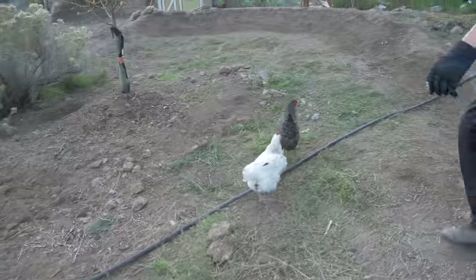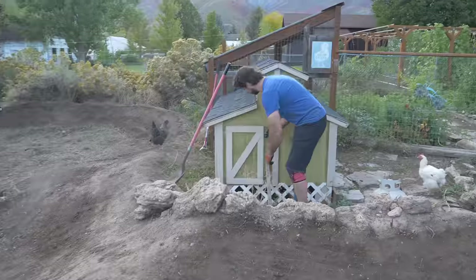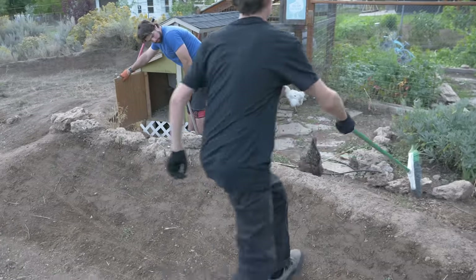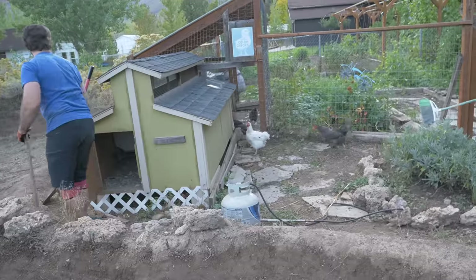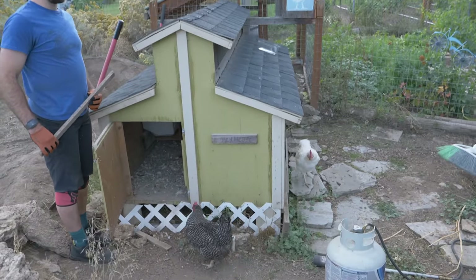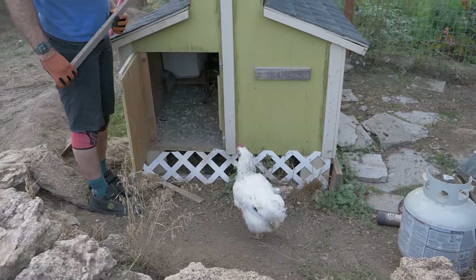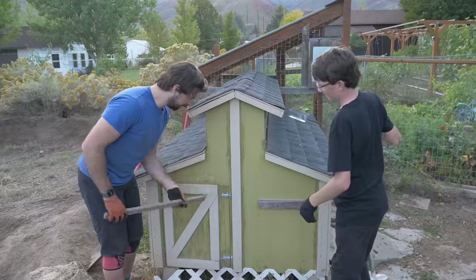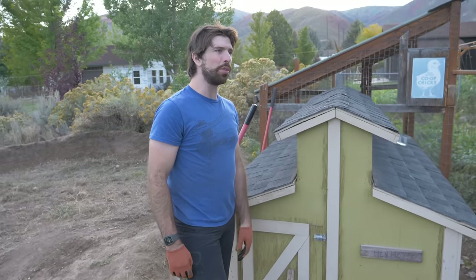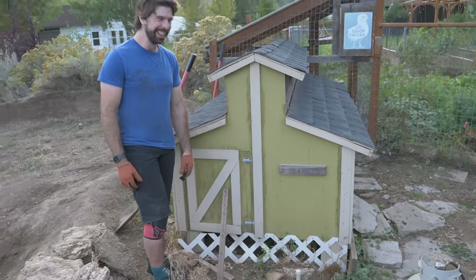We got just enough light to get some laps through. We are herding the chickens back into the coop so we don't hit them. Herding chickens — it's like herding cats, but different. Slowly walk them in from the back. There we go. That's Colonel Sanders. Come on, Colonel, time to go home. Mission accomplished. Nice work, guys. Is that your first time chicken wrangling? My first time chicken wrangling. First time chicken wrangler — you did awesome.